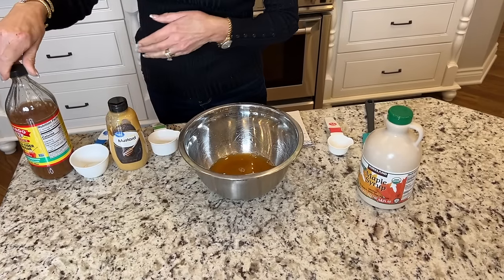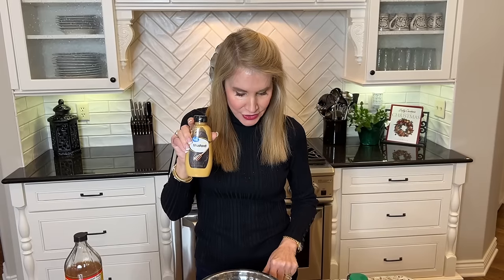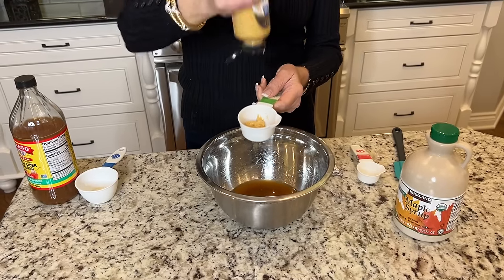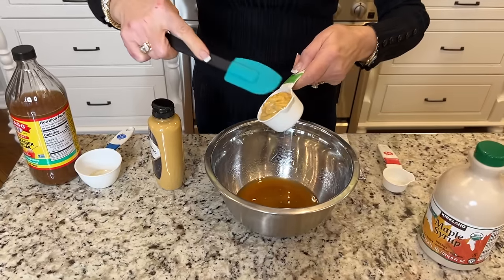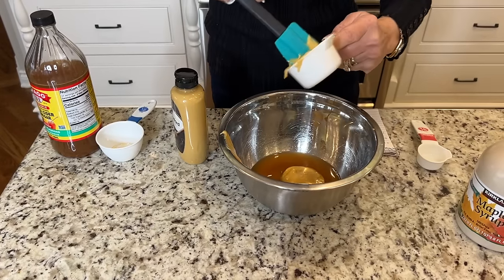Next we go in with Dijon mustard. I actually prefer honey mustard — I just don't like the taste of Dijon. Honey mustard is a little bit sweeter and I think it is really wonderful in recipes. The recipe says two tablespoons Dijon mustard, but I triple it to six tablespoons, which is roughly a third of a cup. I get this at Walmart — they also have a really good one at Target's marketplace brand.